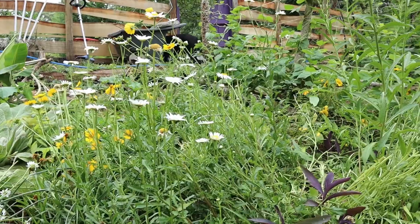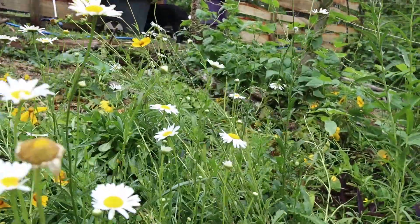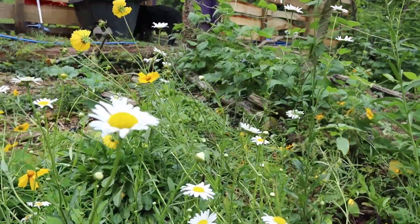I decided to go ahead and get the camera out and show you what I'm doing because I think it's valuable information. Here are our beautiful daisies. We have white painted daisies, and then your common standard yellow daisy.